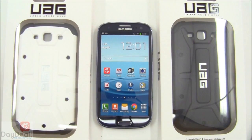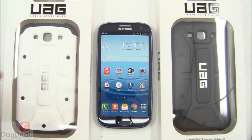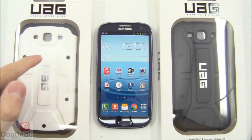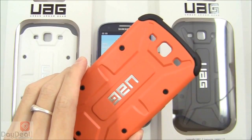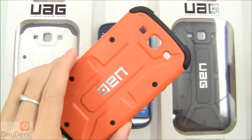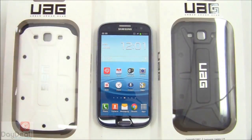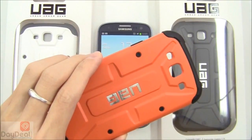Let's continue on with the colors that the composite case is available in. As of this video's creation, there are three colors available: white, black, and this lovely orange color. UAG has their own names for these colors — white is actually Navigator, black is Scout, and this lovely orange is called Outland.